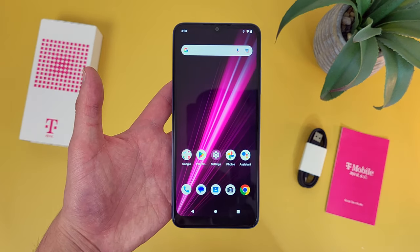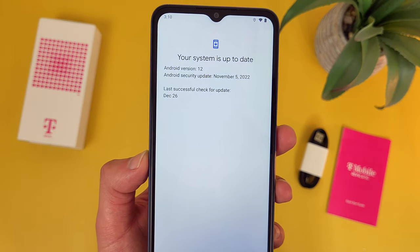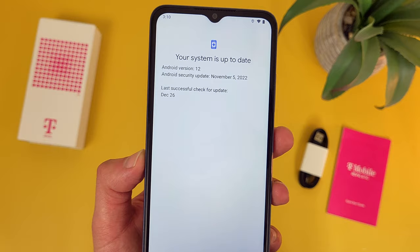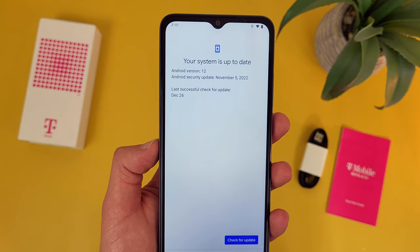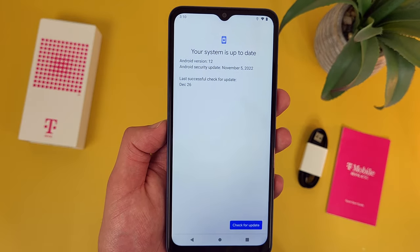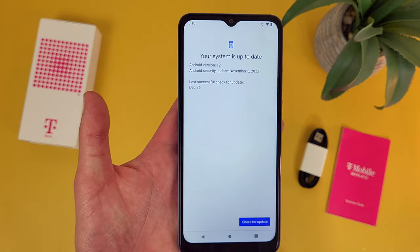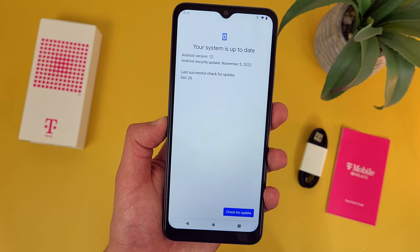My first pro for the T-Mobile Rebel 6 is the software. With this phone, as you can see here, we are getting Android 12, which despite not being Android 13, is still at least decently good. If it's really important to you to get the latest version of Android, then this is probably not going to be the best thing for you. But in general, when it comes to these more affordable carrier branded phones, their software really isn't the best, so at least we are getting something decently newer here.